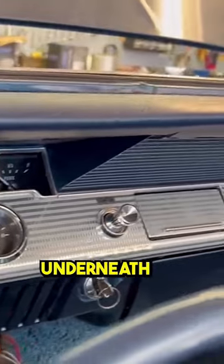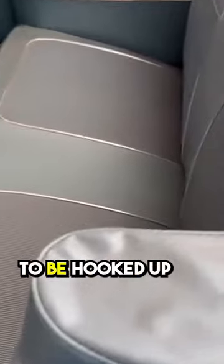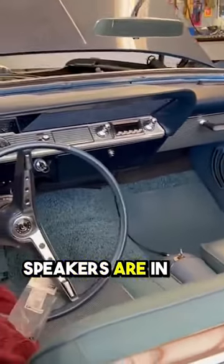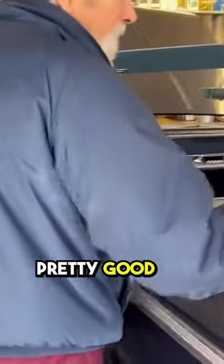I still need to do that. Underneath the stereo, that is an auto-retro sound, that's ready to be hooked up. The speaker in the back is all hooked up, the kick panel speakers are in. You can see all the interior is done — clean, it came out pretty good.